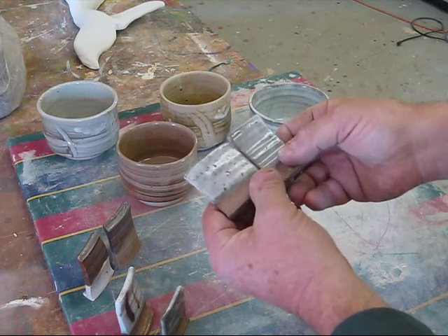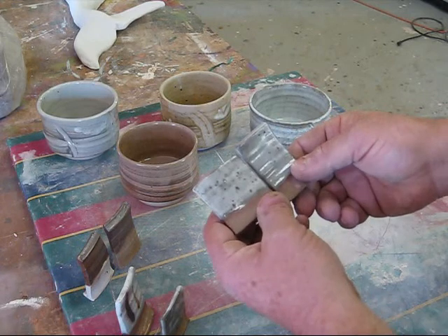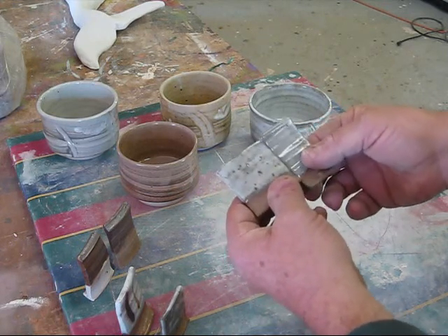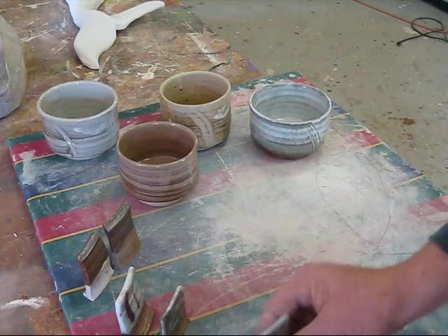The firing wasn't great. I had about a 50-50 firing — some stuff came out, some stuff didn't reduce at all for some reason. I thought I had got a really good reduction. It was the first fire I did at night.